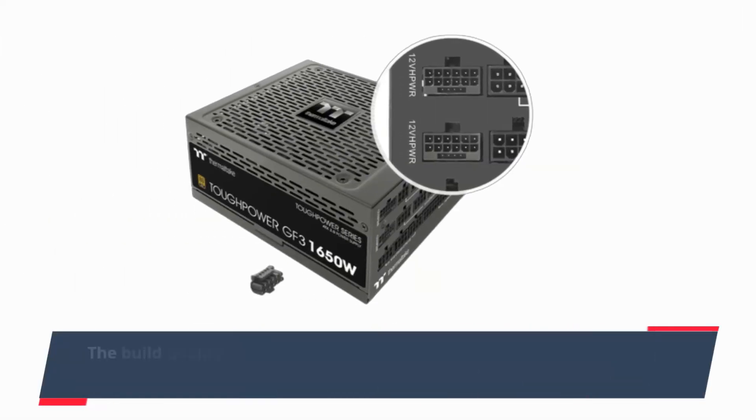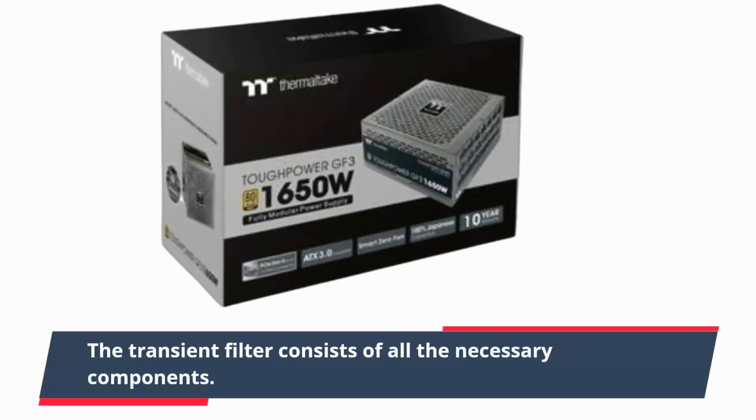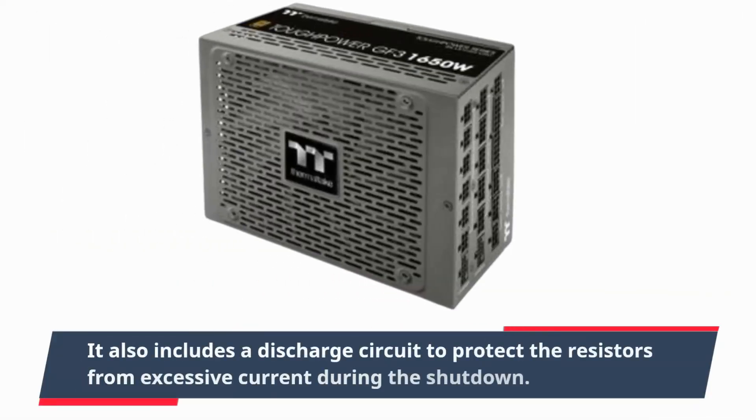The build quality is high, with Japanese capacitors used everywhere, along with great transistors. Furthermore, the soldering is good. The transient filter consists of all the necessary components, and it also includes a discharge circuit to protect the resistors from excessive current during shutdown.